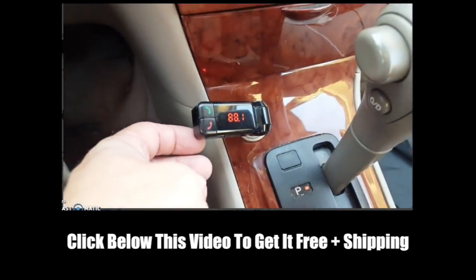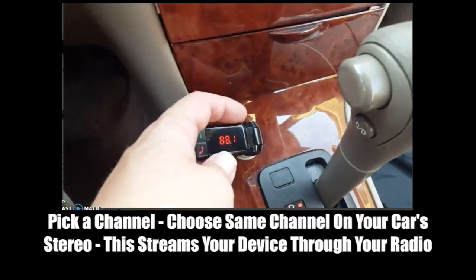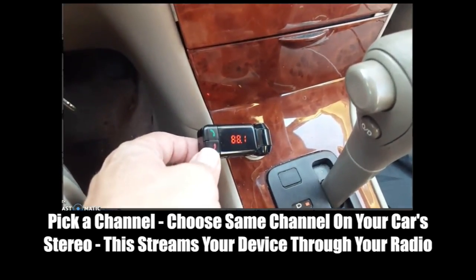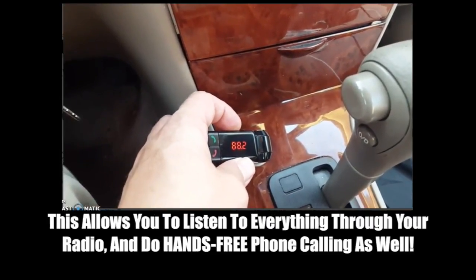The other thing it took me forever to figure out is that if you want to change the channel, you don't just hit the channel selector here on the top — for whatever reason, you have to hold the red button here, and then it starts to blink, and then you can actually change the channel on the top.